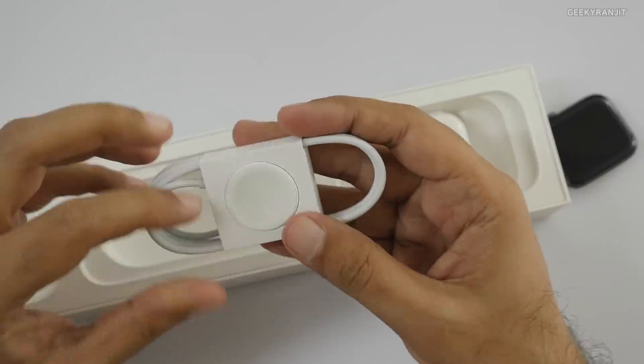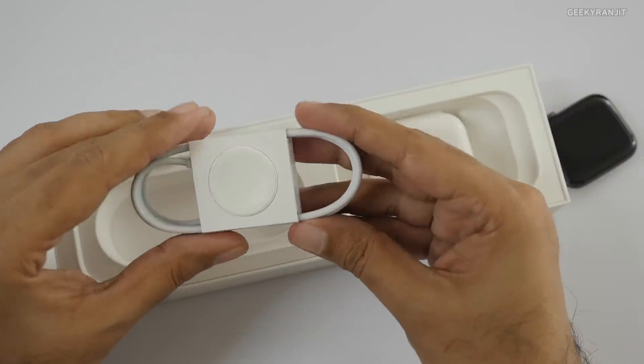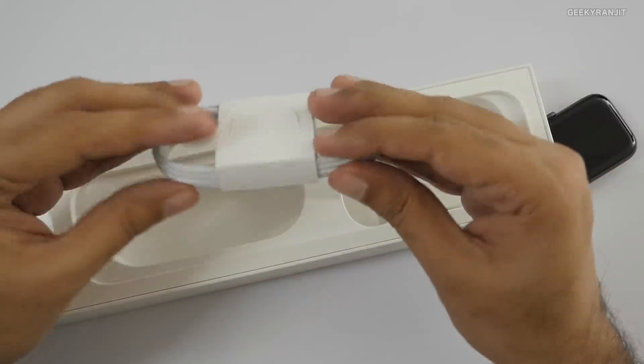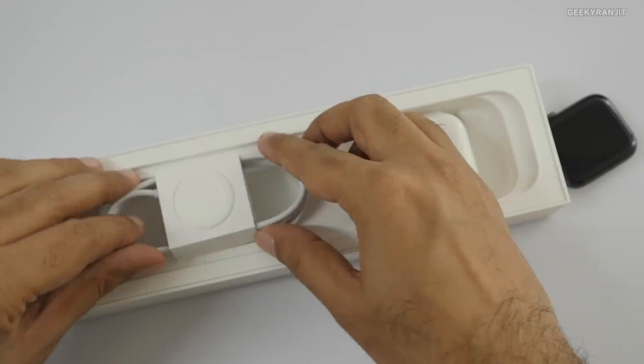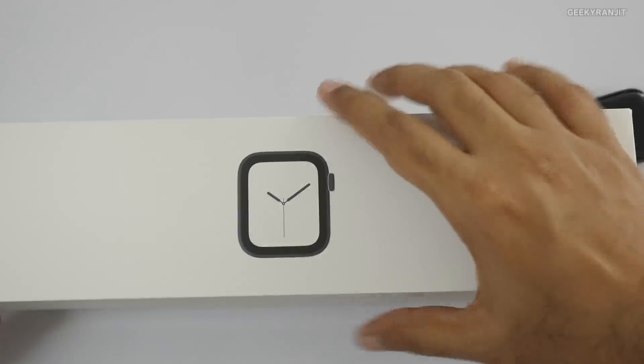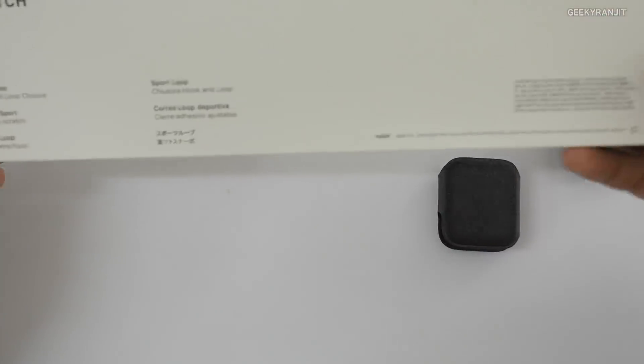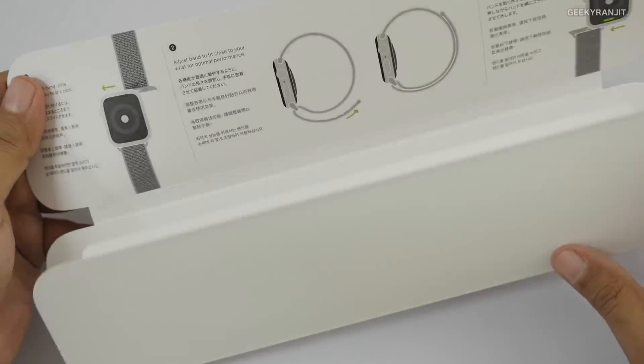We also have a USB power brick included. This is the magnetic dock for charging — I believe it's the same one as the Series 3, so it should charge with the Series 3 charger as well. I'll keep that to the side for now.